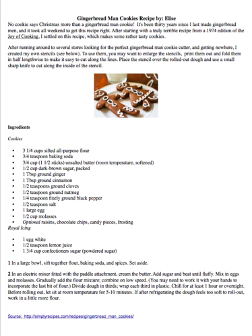Ingredients: 3¼ cups sifted all-purpose flour, ¾ teaspoon baking soda, ¾ cup unsalted butter, ½ cup dark brown sugar packed, 1 tablespoon ground ginger, 1 tablespoon ground cinnamon, ½ teaspoon ground cloves, ½ teaspoon ground nutmeg, ¼ teaspoon finely ground black pepper, ½ teaspoon salt, 1 large egg, ½ cup molasses. Optional: raisins, chocolate chips.